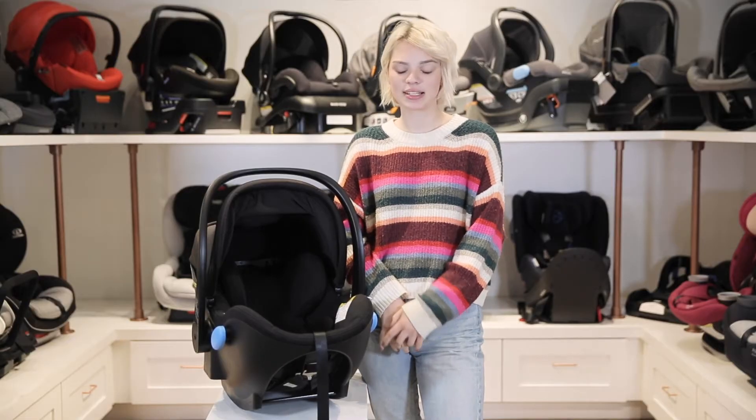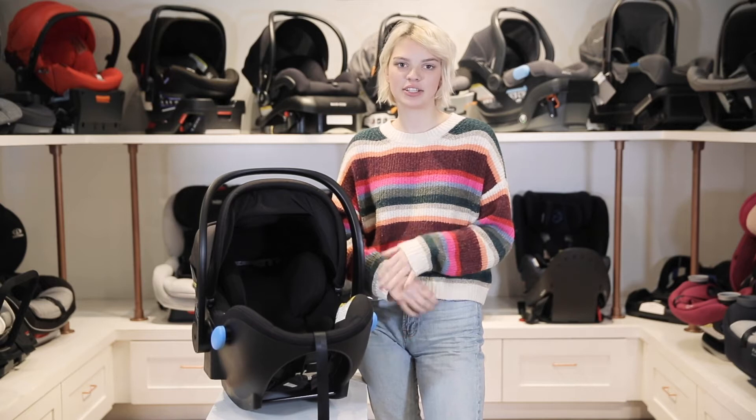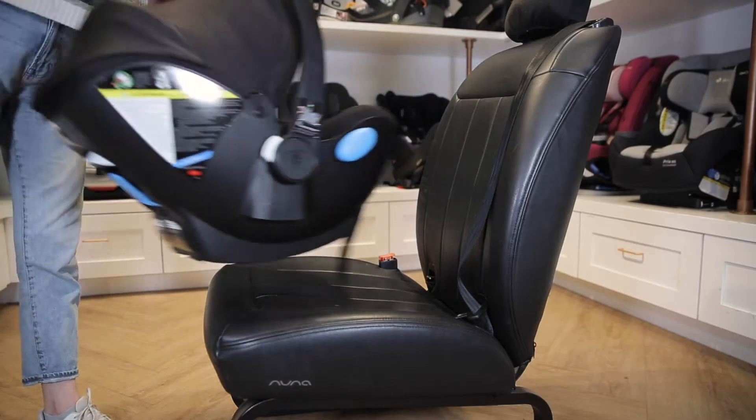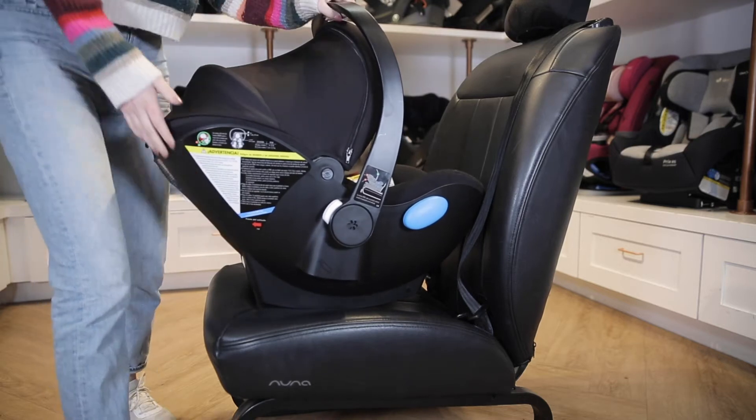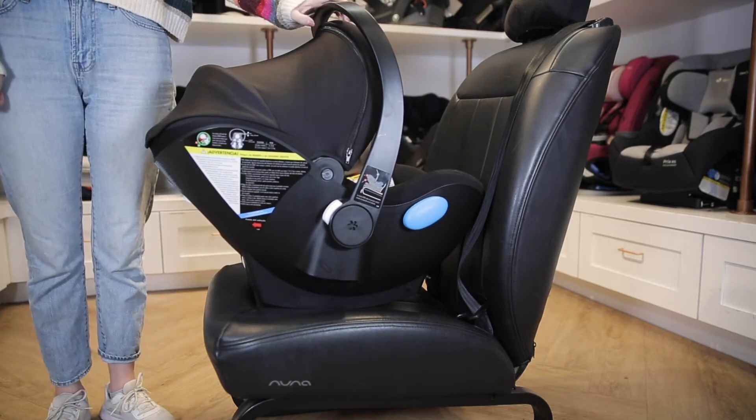Now we'll go over the installation process and we'll start with the seat belt installation first. Position the Lingo on your vehicle seat with the child facing the rear and rotate it as needed so that the blue recline reference line is parallel with the ground.